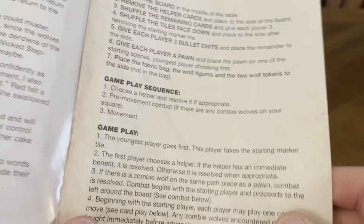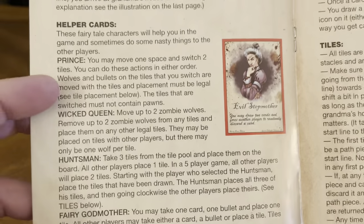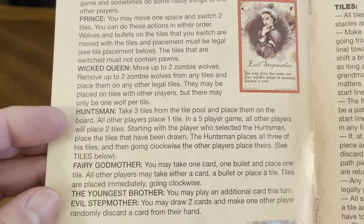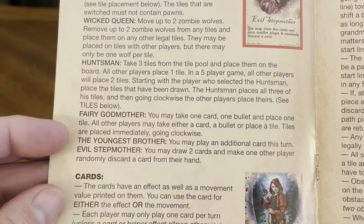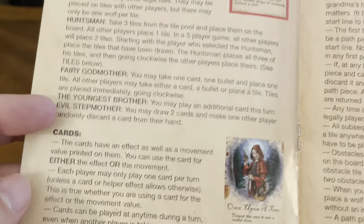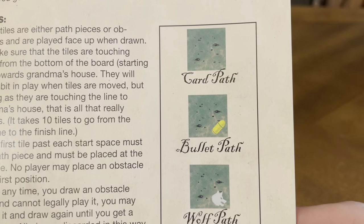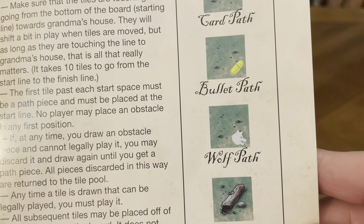The rule book covers game play, the board, and helper cards — the prince, wicked queen, the huntsman, fairy godmother, youngest brother, and the evil stepmother. It also covers cards, tiles, card path, bullet path, wolf path, and obstacle tiles.